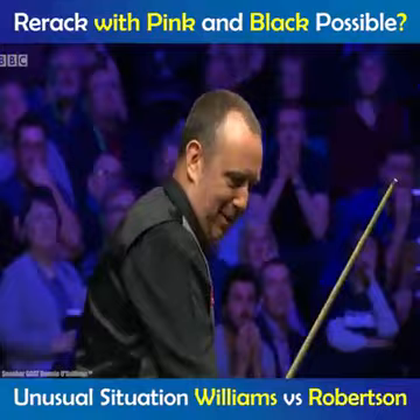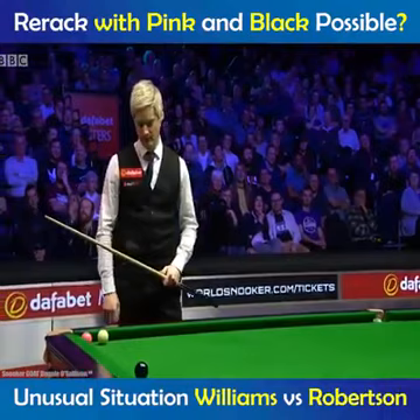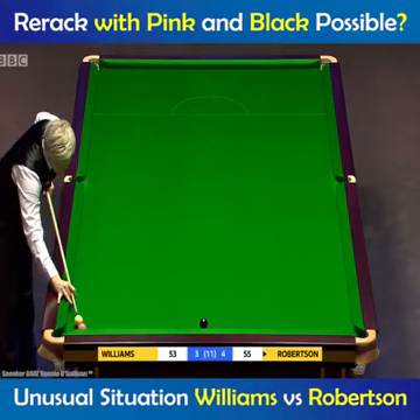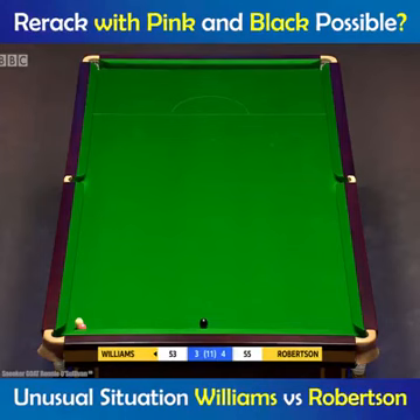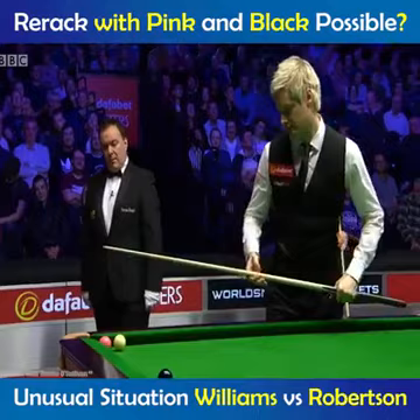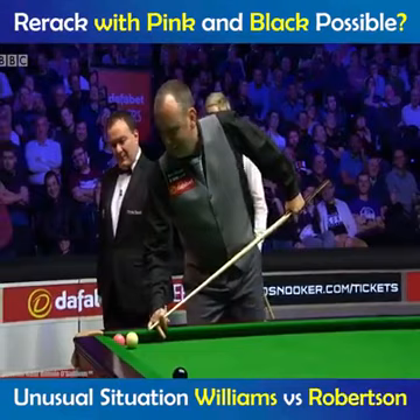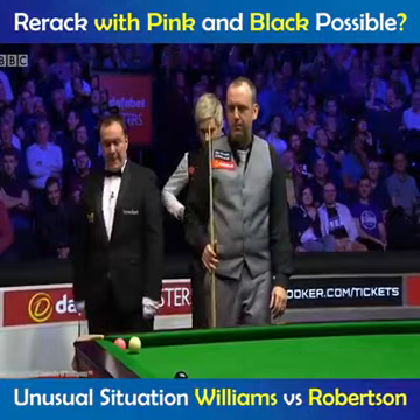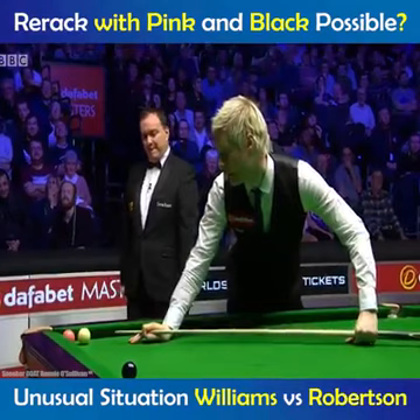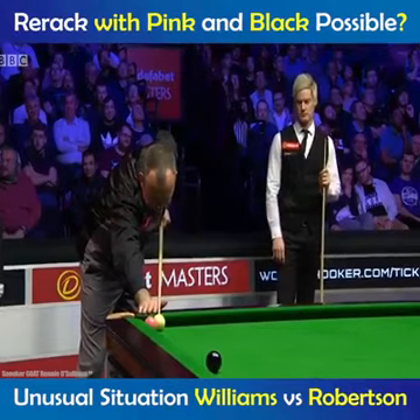No, not a re-rack. Mark Williams is getting the balls out for a re-rack. Well, it's a big advantage in one respect that Neil Robertson only needs the pink. But that means that Mark Williams really doesn't necessarily want to do much. How on earth is Neil Robertson going to force Mark Williams to do anything other than play containing safety? Mark Williams is happy for the draw here. Mark Williams will actually be happy with the re-rack. Bizarrely.